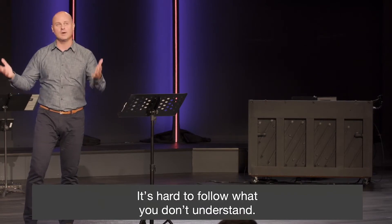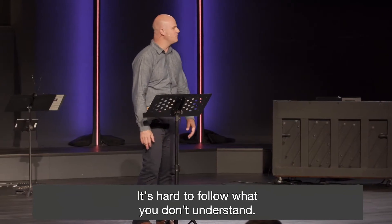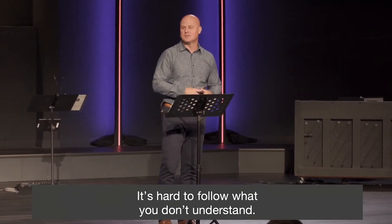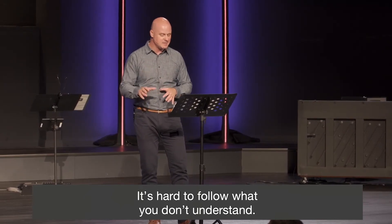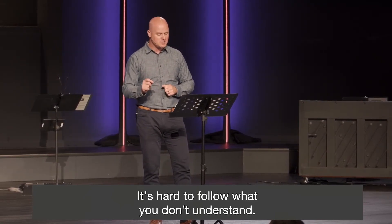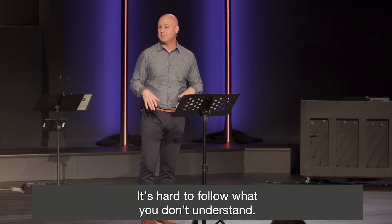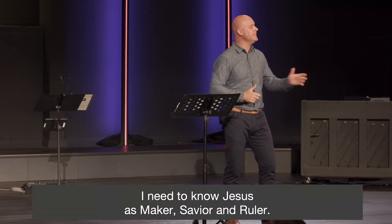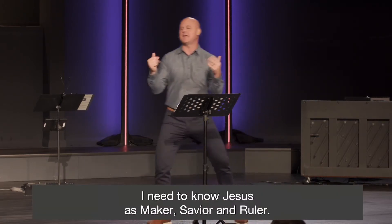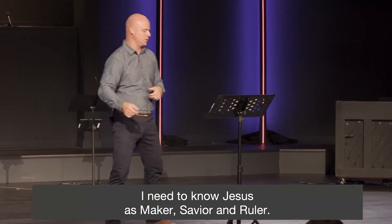We're a room of people here because we're interested in following Jesus. To follow him, we need to understand at least three things about who Jesus is. I want you to have these memorized before we go, so here they are: I need to know Jesus as maker, savior, and ruler. Say that with me — maker, savior, ruler.